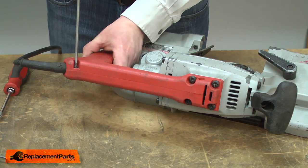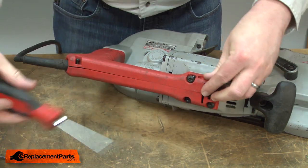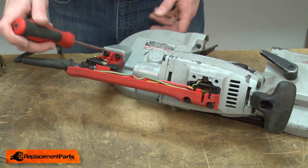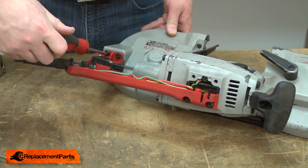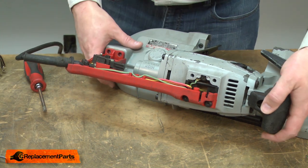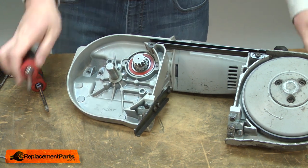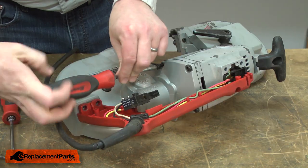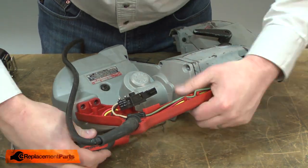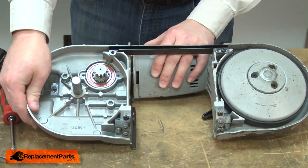First I'll remove the handle cover, then the two lower screws that secure the handle to the housing. I'll flip the saw over and remove the screw that secures the blade guard to the housing. Back over, then I'll remove the screws that secure the housing. Now I can split the two pieces apart.